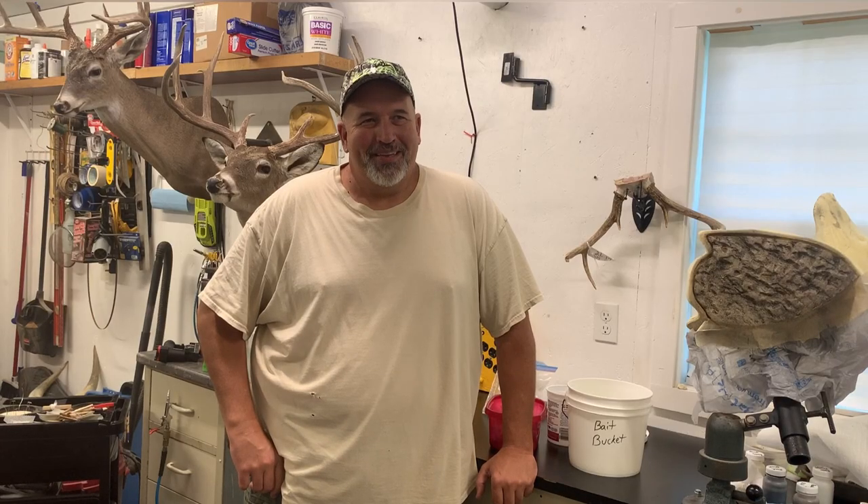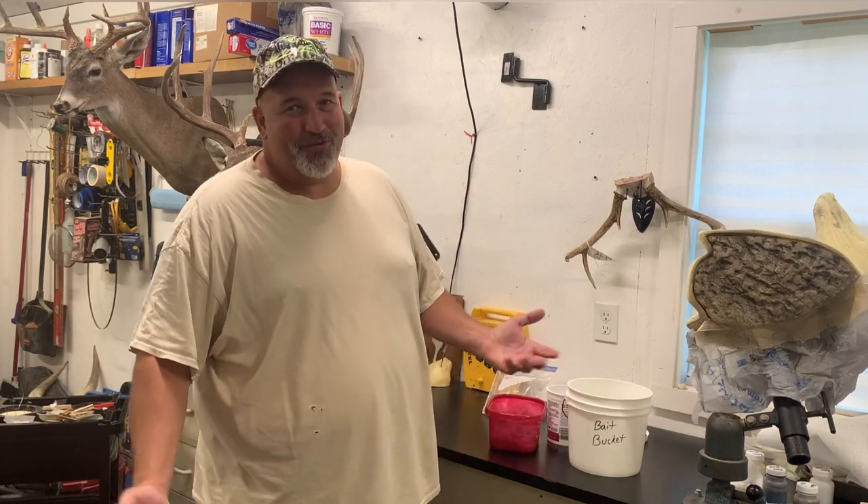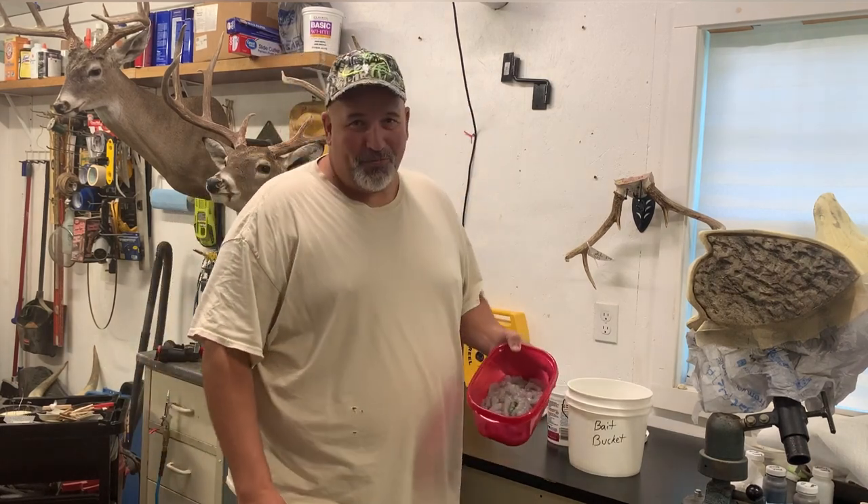Hey, what's going on YouTube? So today I was just gonna show y'all how to salt your own bait. It's a really simple process.